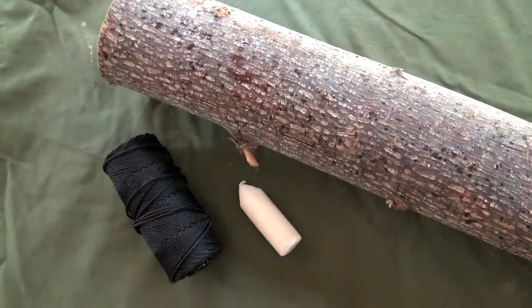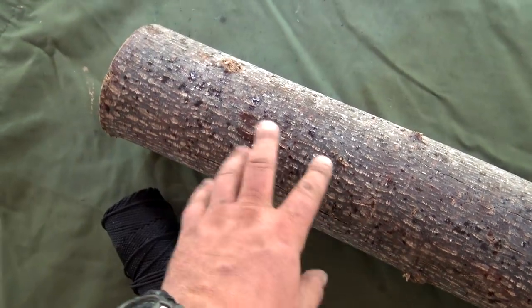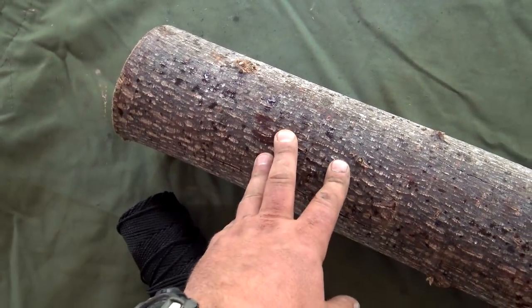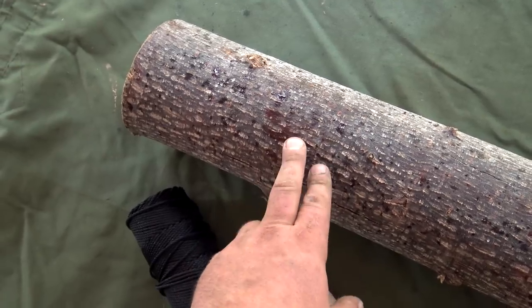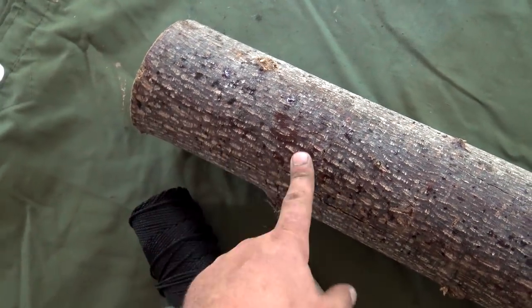All you're going to need for this project is a roll of number 36 bank line, a candle of your choice, and a piece of dead wood. Preferably two of the poplar, but it doesn't have to be. As long as it's dry and dead and you can remove the outer bark, you should be good to go.